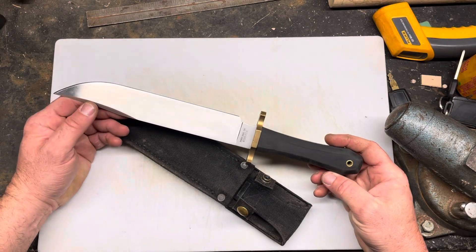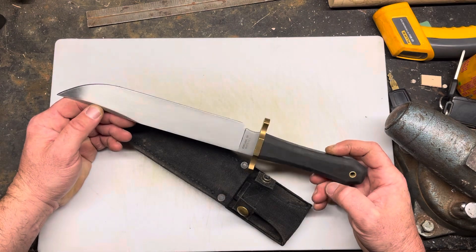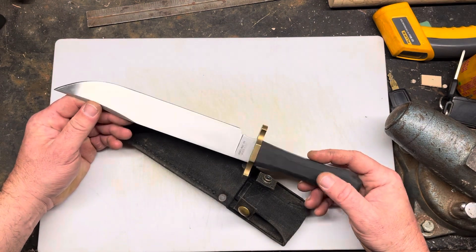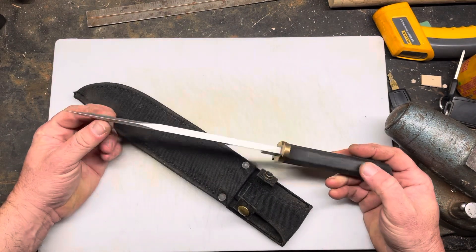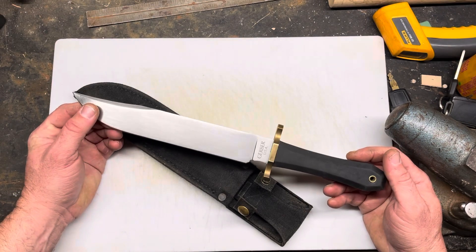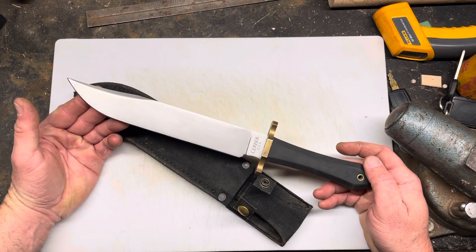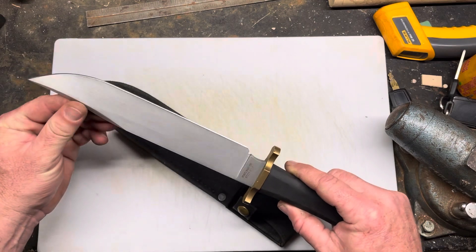I've been wanting one of these things for a long time. It's kind of like a grail knife — not because of quality, not because I'm a particular fan of Gerber, just because it's like a Trailmaster brother. I've always wanted it. When I was a kid, when it came out — I think they stopped making these in the 90s. But they're just cool knives.